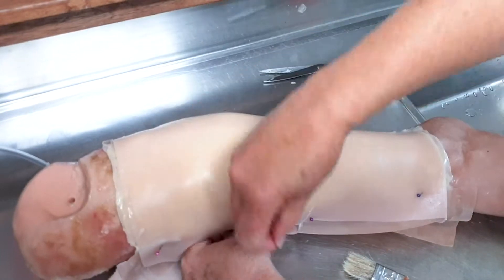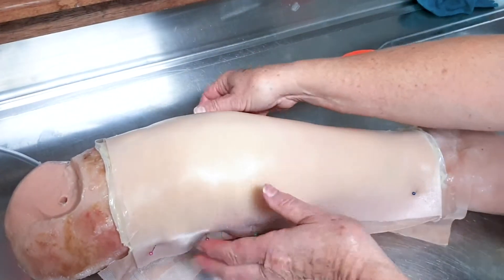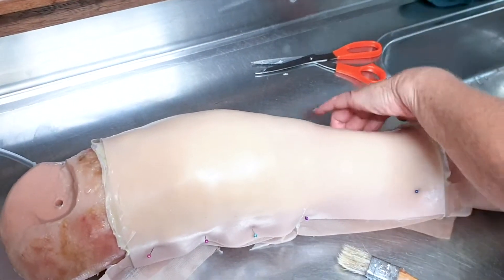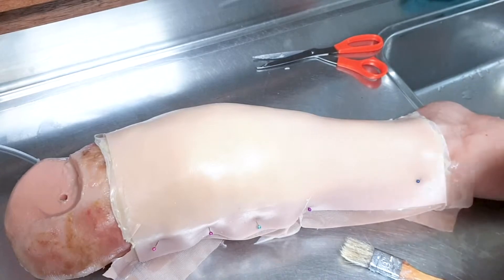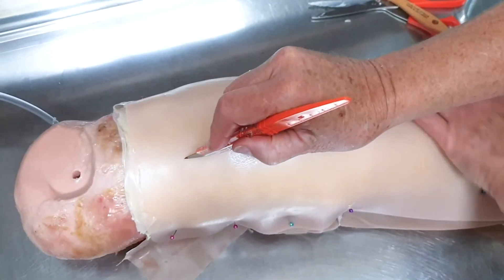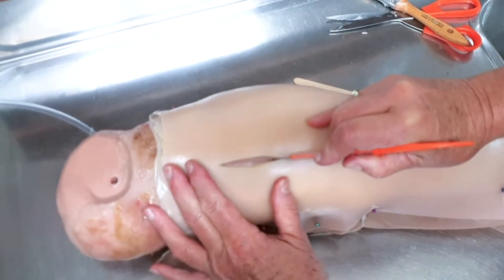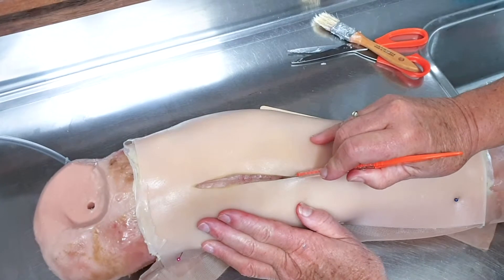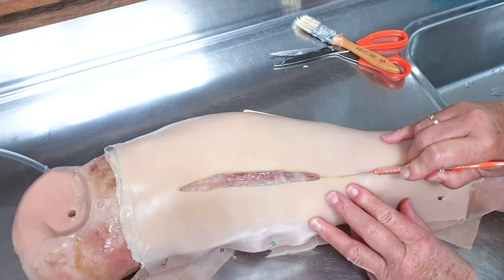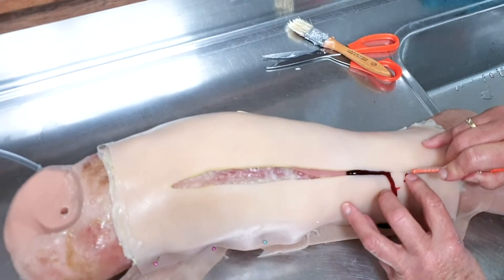Now you can cover up the leg, put iodine over it if you want, and prepare it for cutting. We've got the scalpel here — making the cut now.